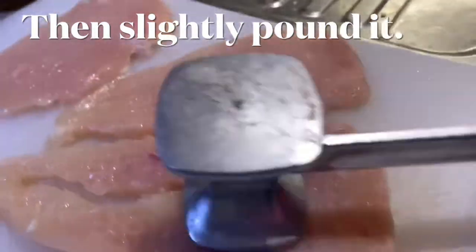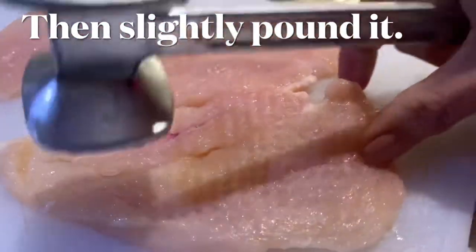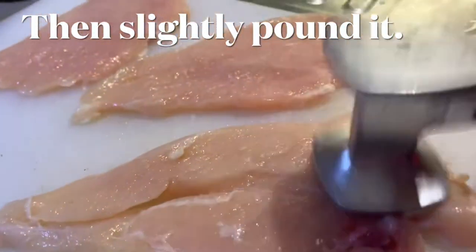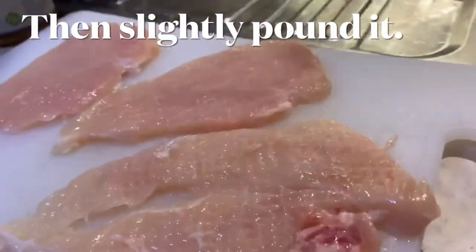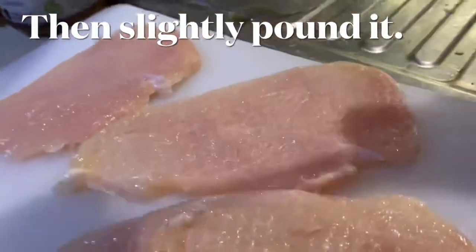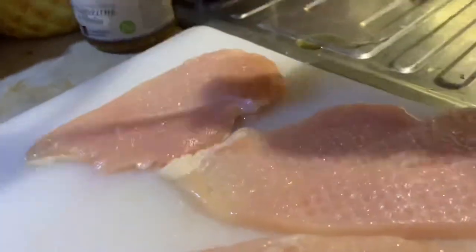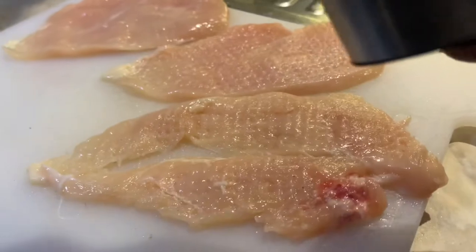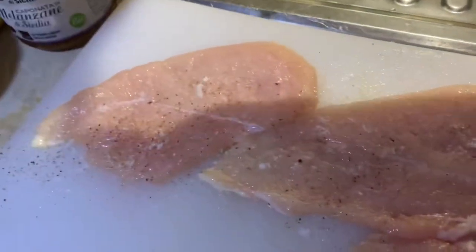By pounding the meat we are breaking the fibers of the meat and that will make it tender. Then we'll put a dash of ground pepper and salt and set it aside for at least 13 minutes.